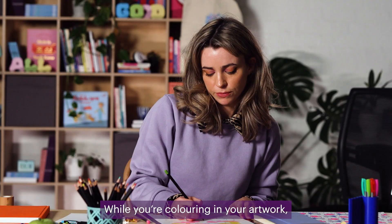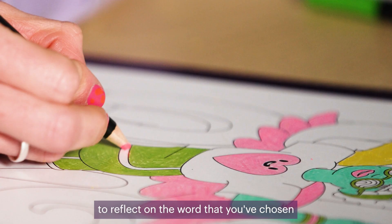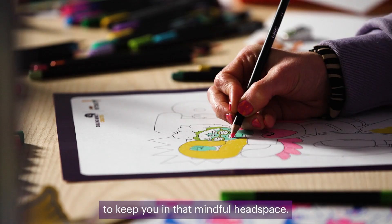While you're colouring in your artwork, I really encourage you to reflect on the word that you've chosen and what it means to you. I think those reflections can be a really useful way to keep you in that mindful headspace.